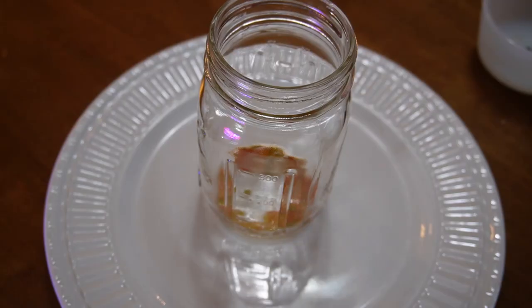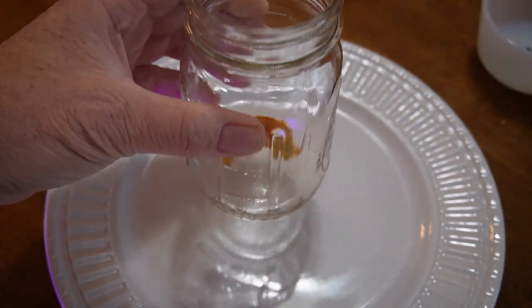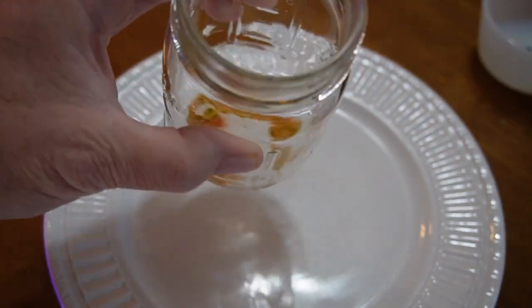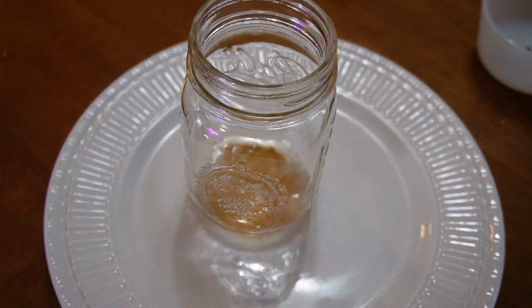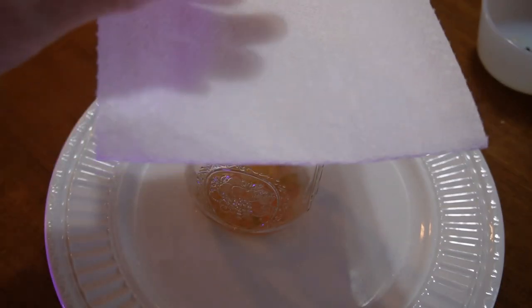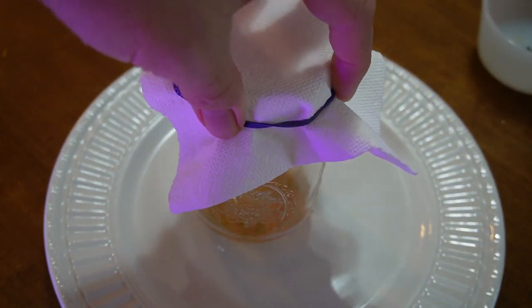I have all my seeds here, so I'm going to go ahead and put those in a jar. Now I'm just going to put just a tiny bit of water in here — just enough to cover the seeds and the gel. We'll lightly cover this with a paper towel and just let that sit for a few days.